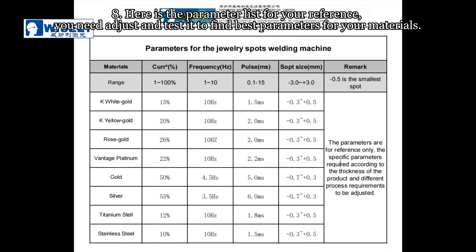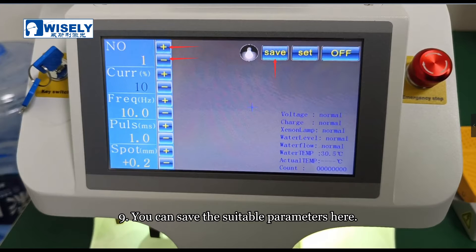Here is the parameter list for your reference. You need to adjust and test it to find the best parameters for your material. You can save the suitable parameters here.